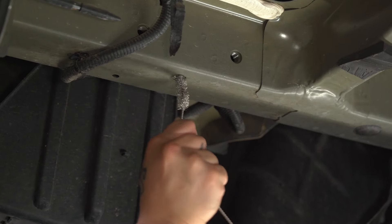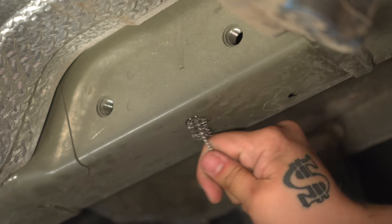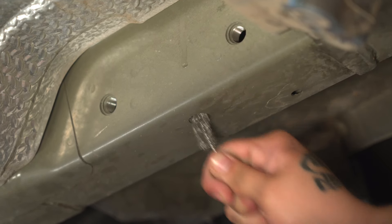Before installing the hitch, you're going to want to make sure that the weld nuts are clean, and you can clean them using a wire brush.